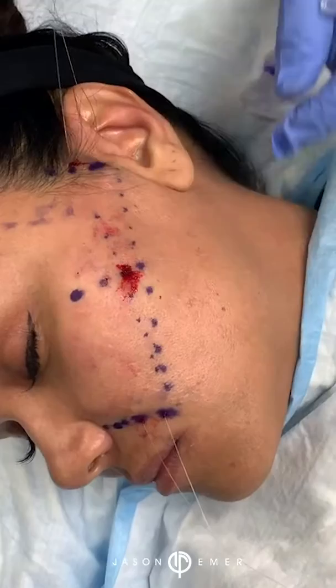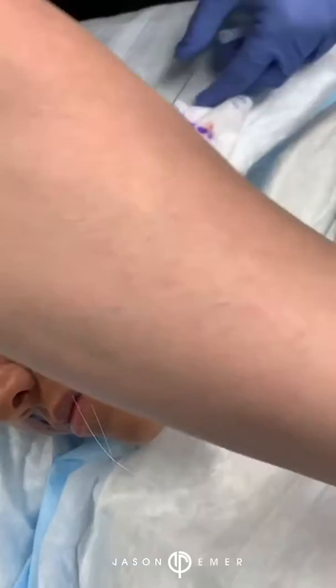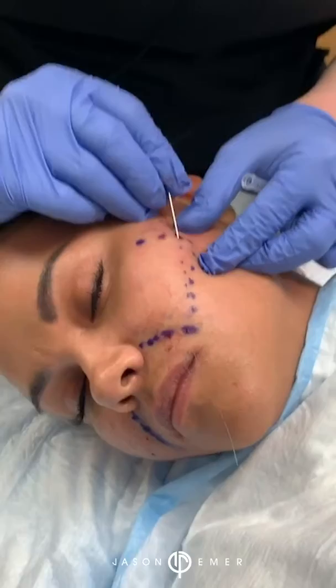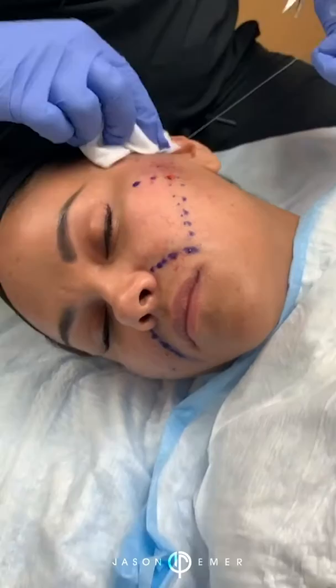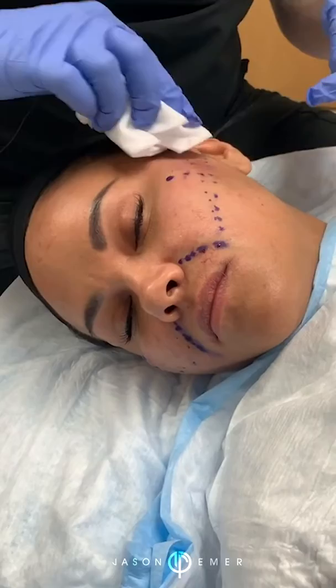What we're doing here is literally going under the surface and anchoring those sutures into the spots that we want, to get her a nice lift. Long term, that's going to give her a nice underlying support without having to have a lift — an early lift.